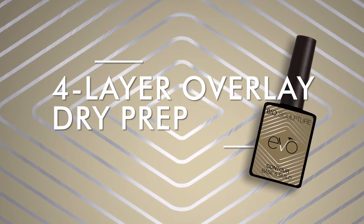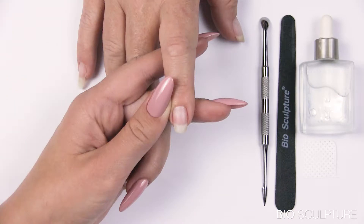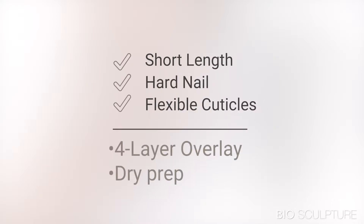4-layer overlay using evo contour. Analyse nails to determine procedure and base gel choice. This is a short but hard nail with flexible cuticles. The treatment choice is dry prep with a 4-layer overlay using evo contour as a base gel.